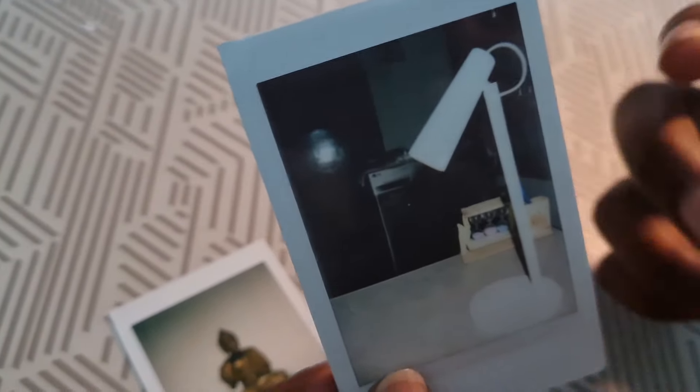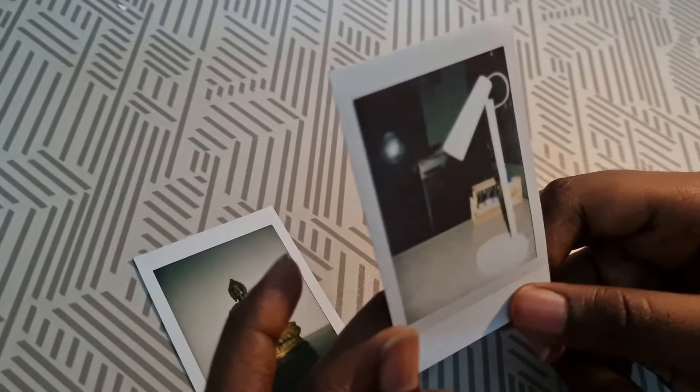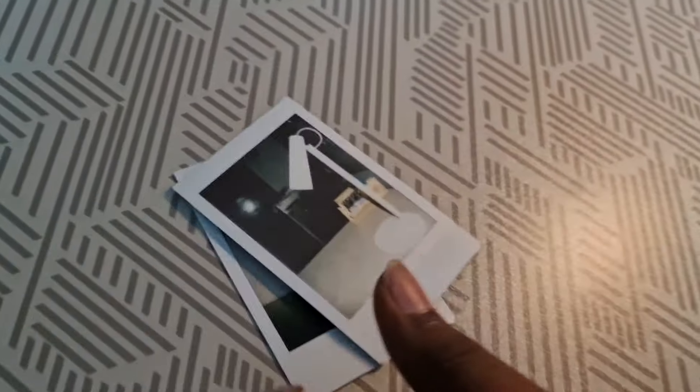You will be getting a notice that you should not keep this film or the picture in your mouth. If you keep it in your mouth, it is toxic. So you should not keep it in your mouth.